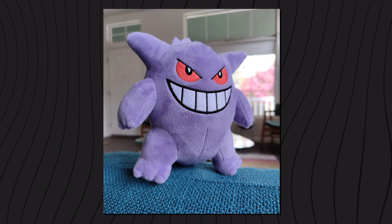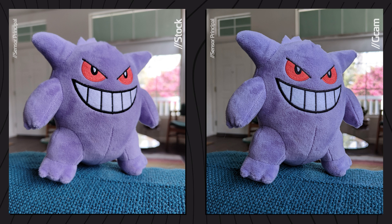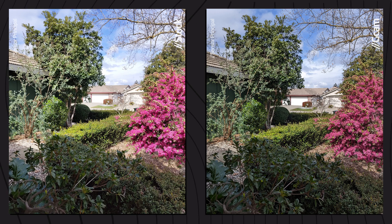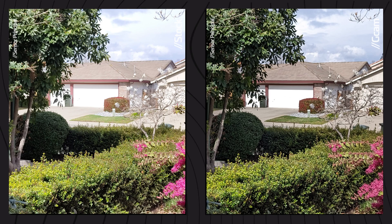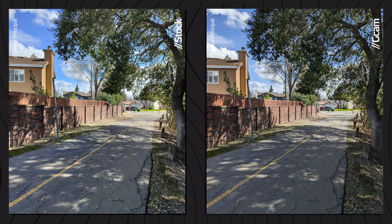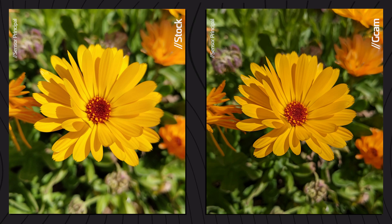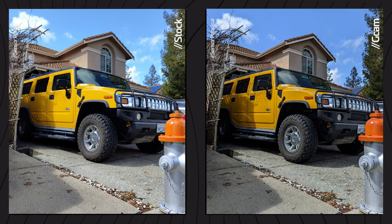If you want to improve your photos, the GCam can help you with that. Here's a photo of the Nothing Phone, and on the right, another one taken with the GCam. The difference is noticeable. With the GCam you will capture better details and shadows, and it also controls the exposure a little bit better, which in some cases improves the definition and detail, not to mention the colors that are more realistic and perhaps not as saturated as usual.